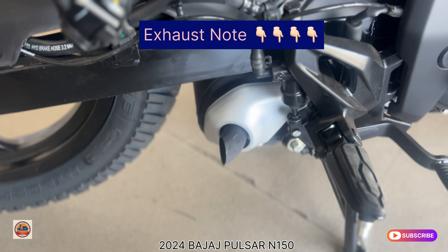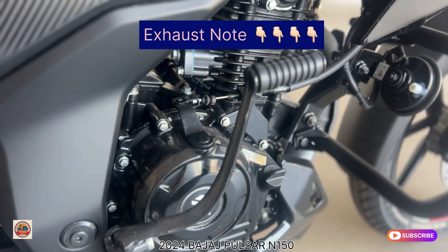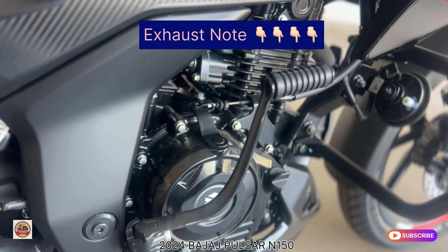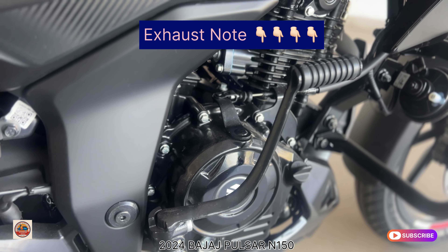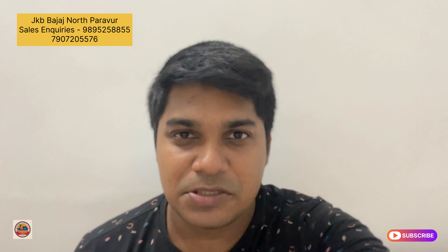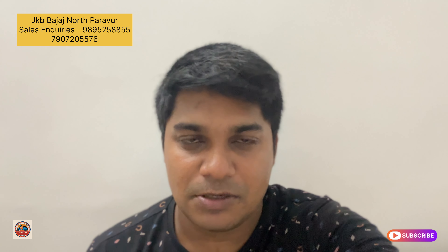I have personal riding experience with the N150 and can vouch for its performance. I will get into the detailed chart of the latest price of the N150 series.